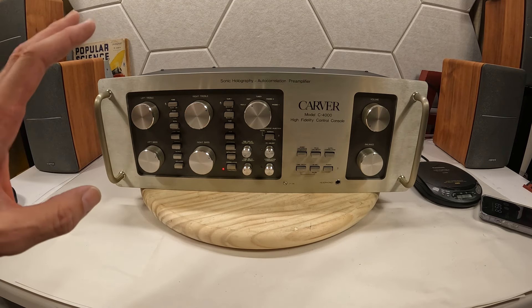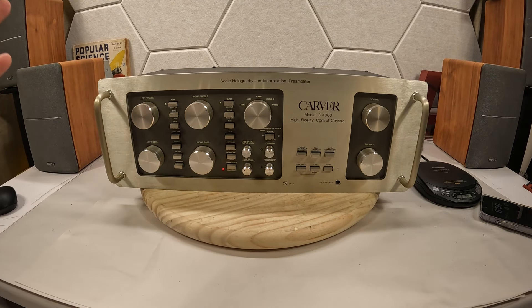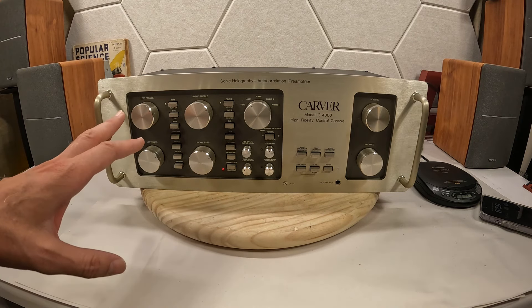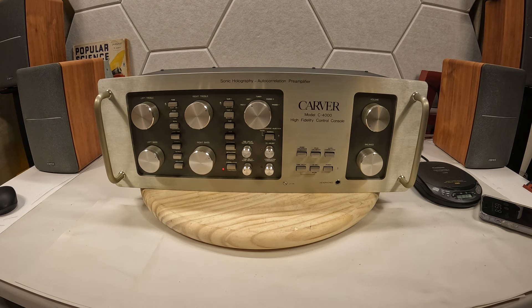Your right and left bass and treble are separated, which is perfect for my space. If you've seen some of my other videos, one side of my space is open and the other side is against a wall — this would allow me to differentiate those sides and how they're reacting to the space on their flanking sides.